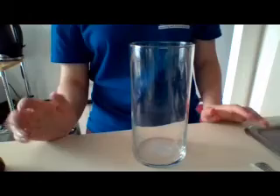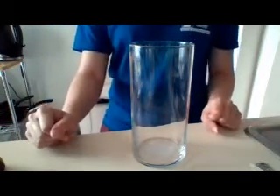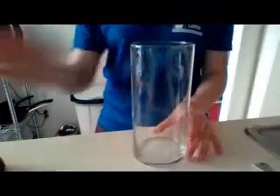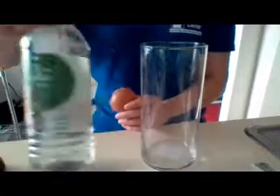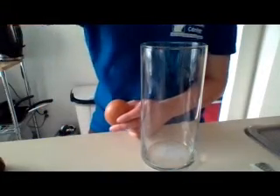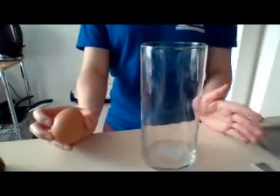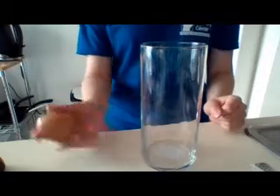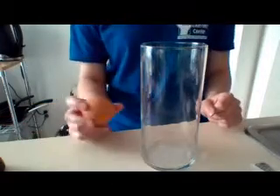So this experiment requires only a few materials — like I said, a glass, an egg, and some vinegar. Make sure you please ask before using all these. This is a really simple experiment. I don't want to give away too much, but I've done this a couple times before, and every single time it's come out awesome.